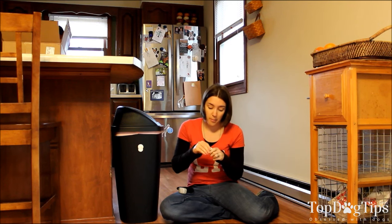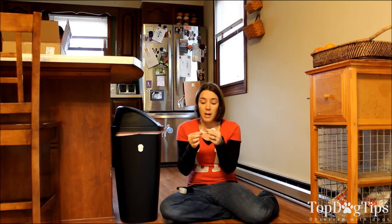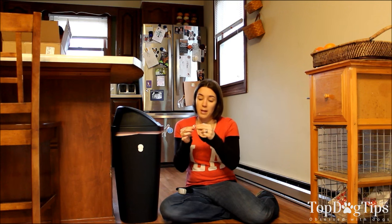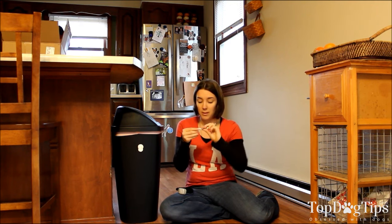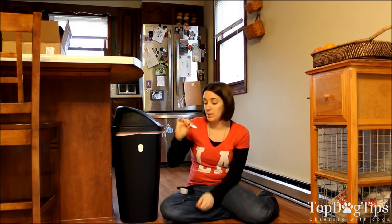The bottom of this pulls out and there's a battery in here — it's one of those round batteries that you can pick up at any department store. If it does run out of batteries, you can replace those pretty easily.